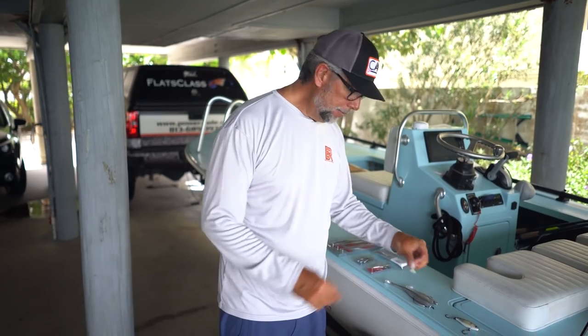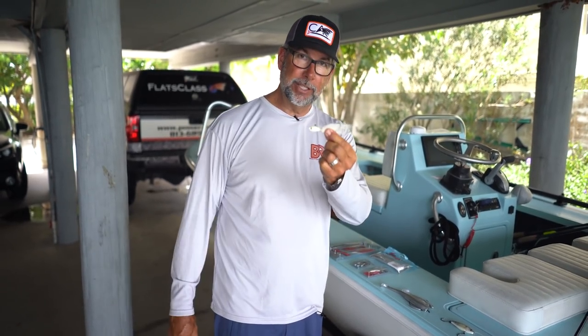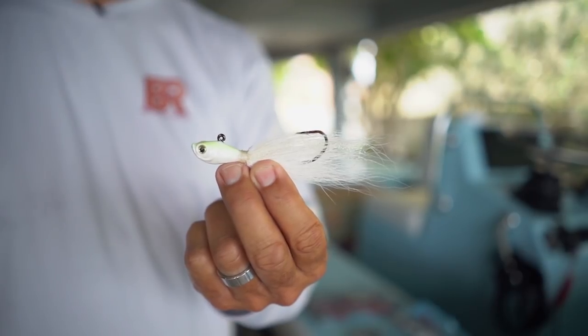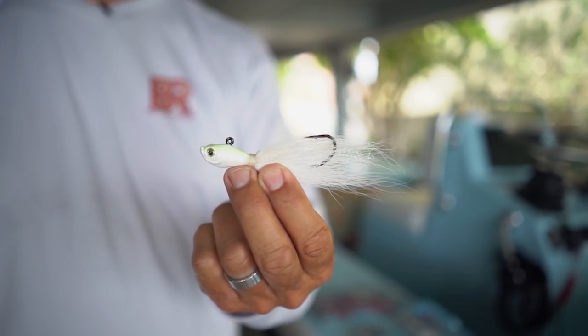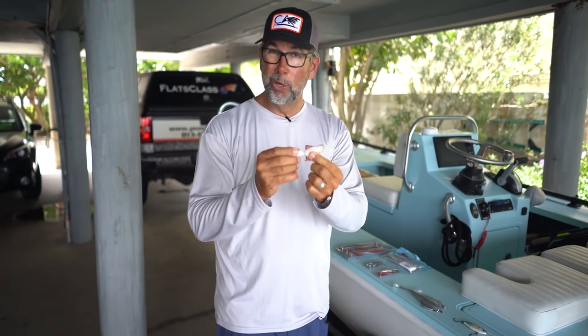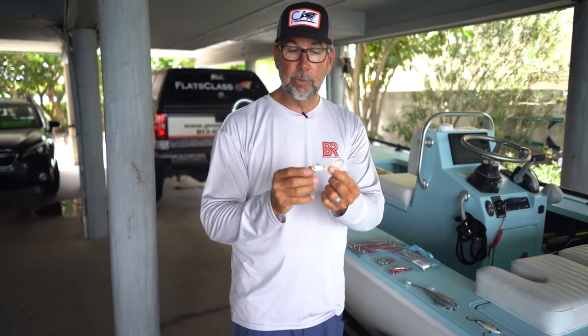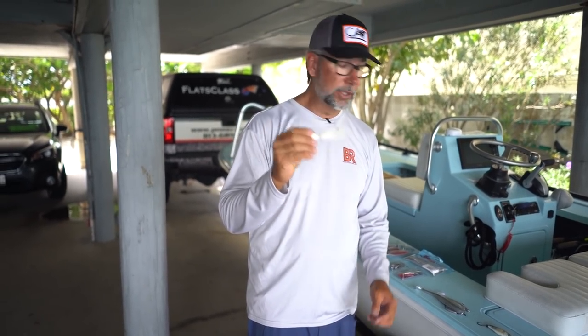One is going to be the trusty bucktail jig. This is a one ounce SPRO jig. You can accommodate a lot of different depths with a one ounce — this one gets down really quick. But if you're fishing shallower, like some of the swash channels where the fish are only in three or four feet of water, just go down to a quarter ounce. One ounce does a really good job fishing around the passes, and it's usually one of my number one choices.